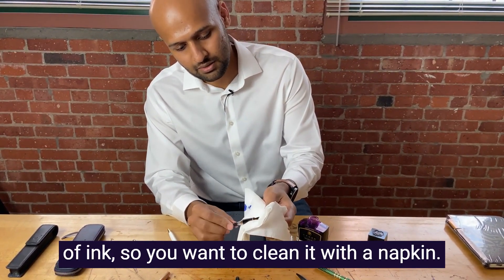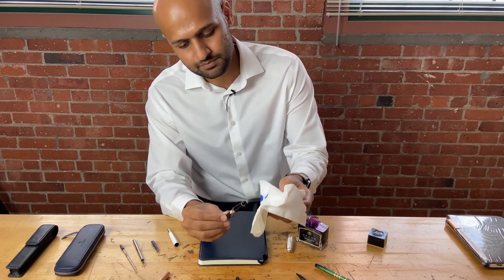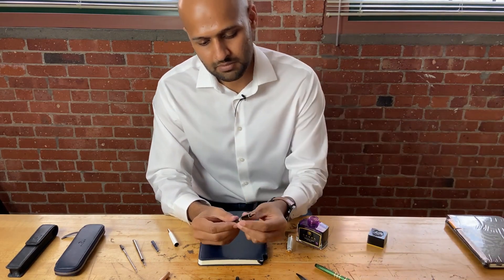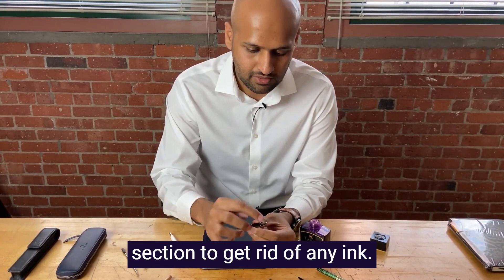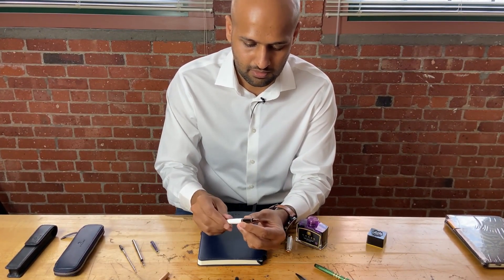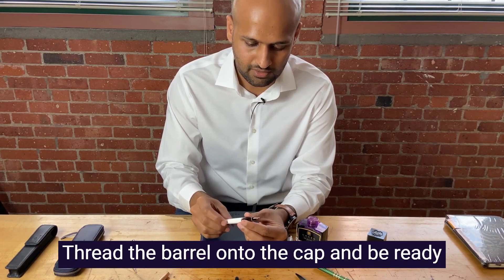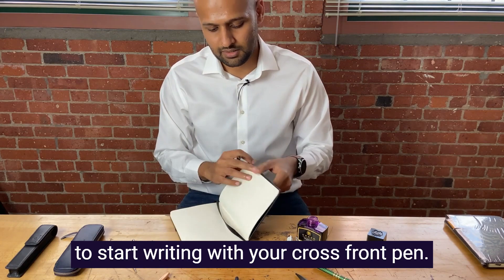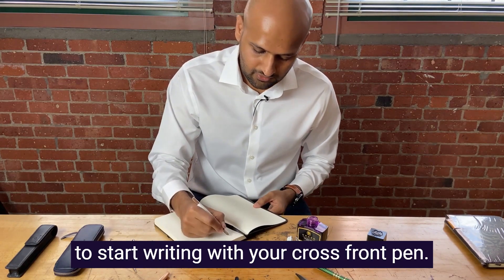You want to clean it with a napkin. Make sure you clean the front section to get rid of any ink. Thread the barrel onto the front section, and you're ready to start writing with your Cross fountain pen.